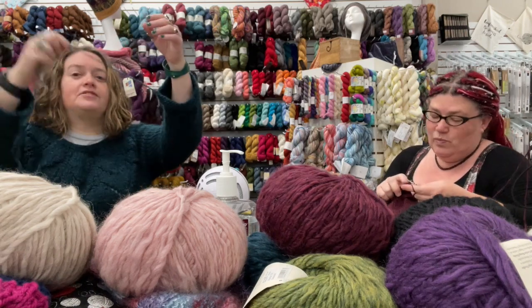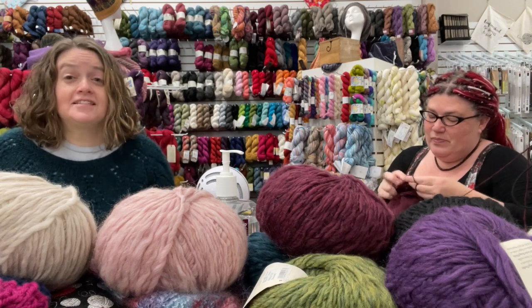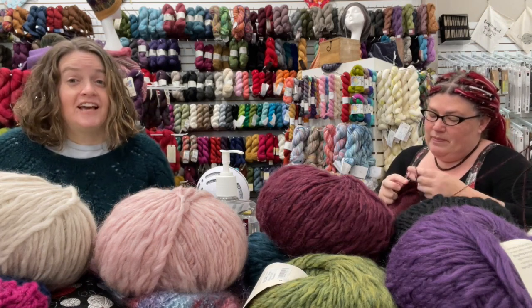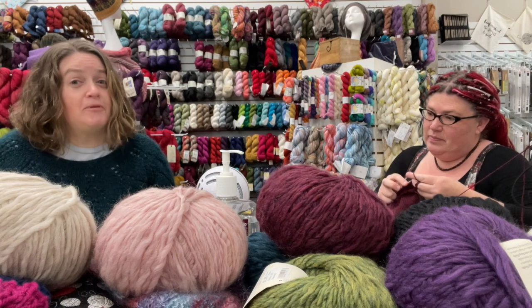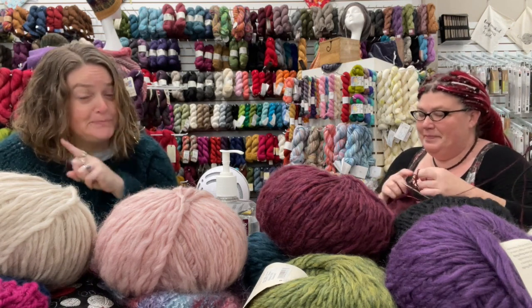I haven't woven any ends in yet. This is starting to feel short again. I tried this on last night before the cuffs and I thought it was going to add an inch — I think I'll be fine. Maybe I wasn't.